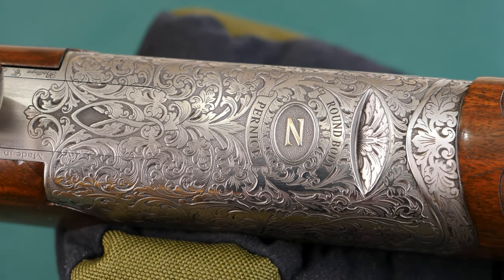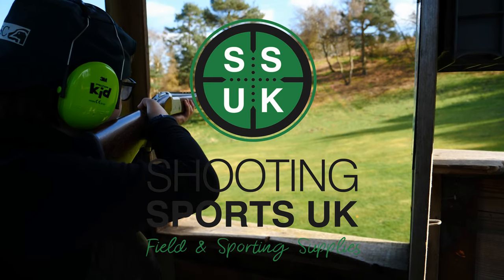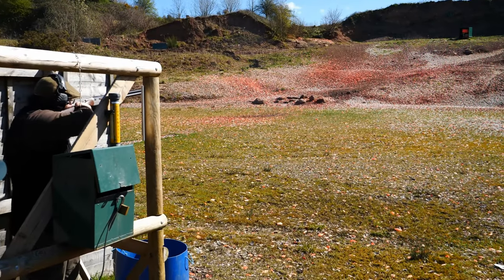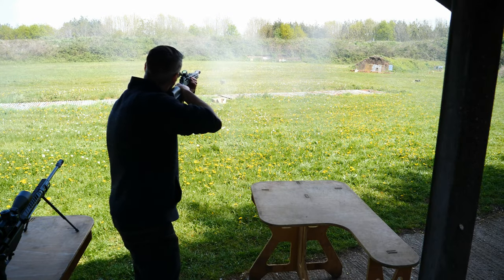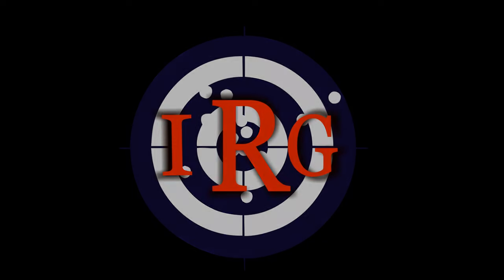Hello and welcome back to R8 Guns. Today we're taking a look at the Mammoth Magnums from Gameball, and we've got quite a lot to go through.